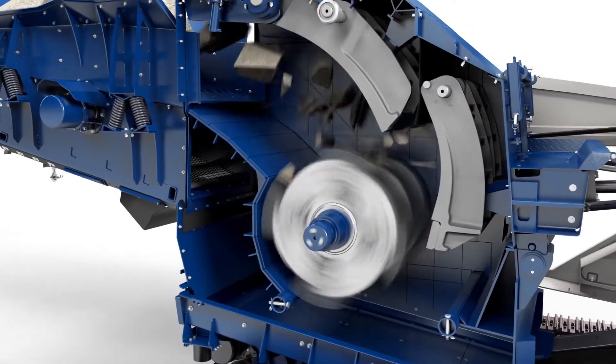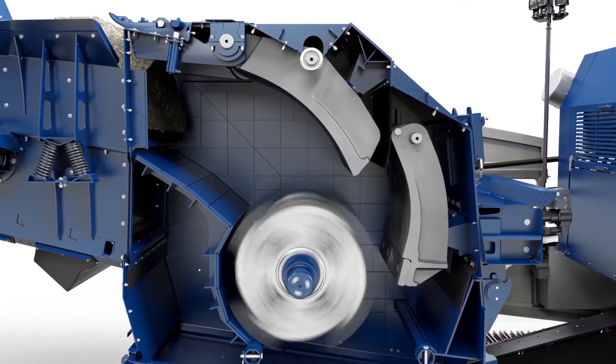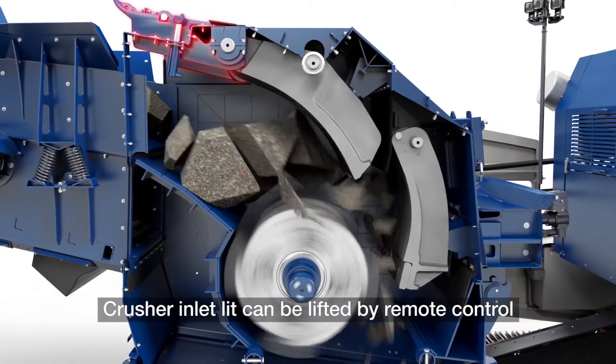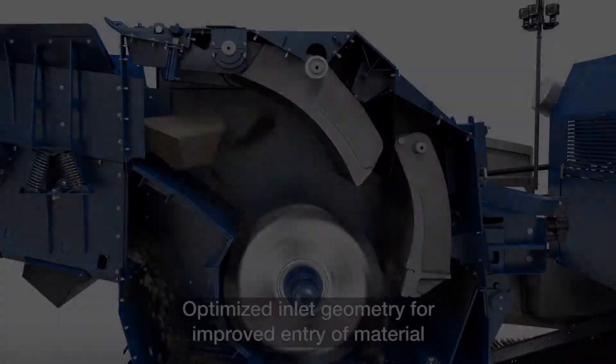Kleeman also offer an inlet hood that can raise an additional 10 inches. If the feed material is too large to enter the crusher opening, the inlet hood will raise 10 inches to allow that material to pass through and penetrate the path of the rotor.